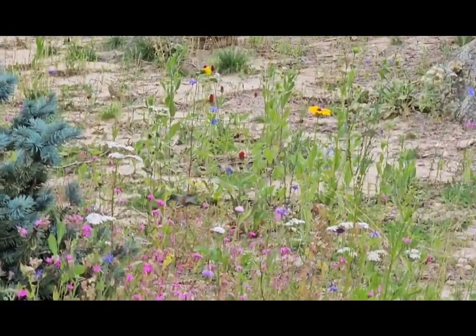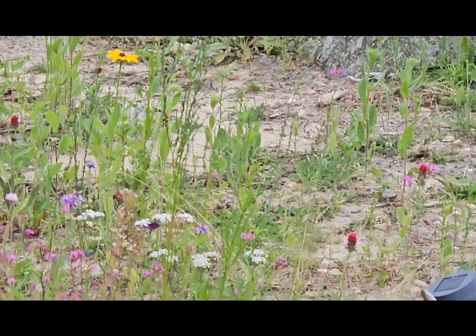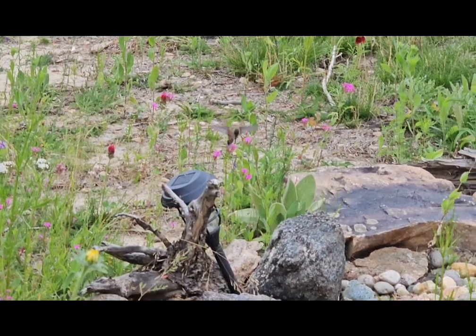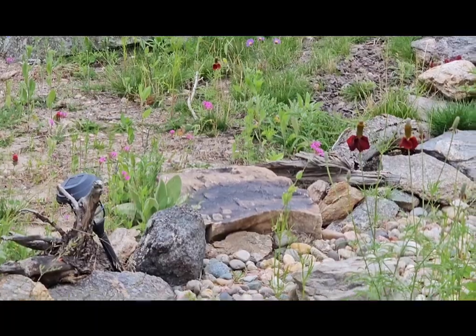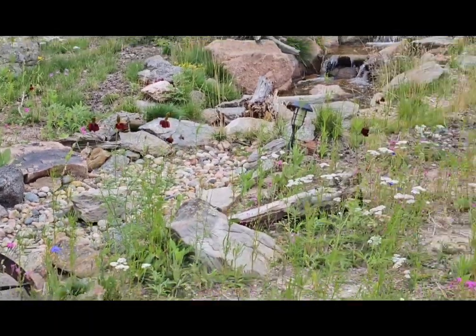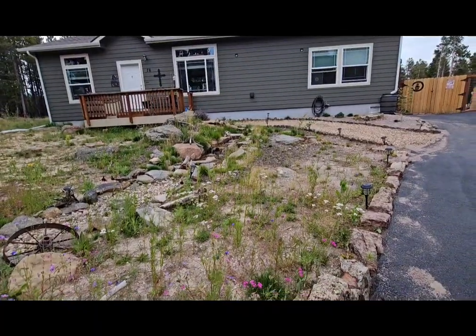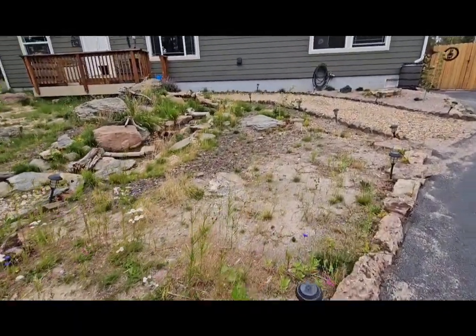Oh my goodness, there is a hummingbird! Where is it? Can you see it? Look at it - there it is! And then I'm also going to have a trip planned with Savannah and Rihanna. Lots of plans.